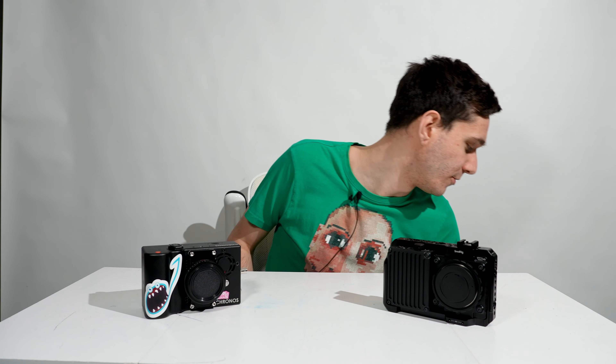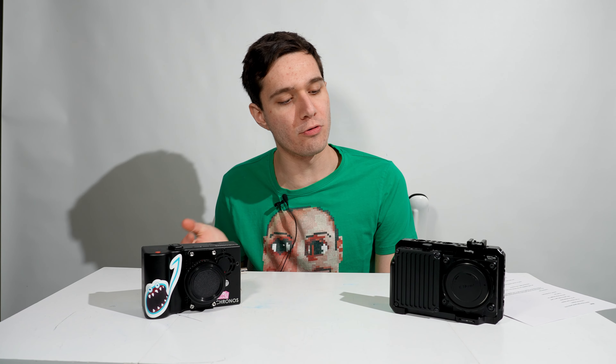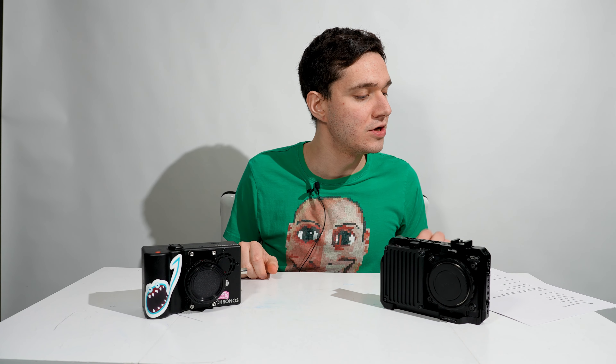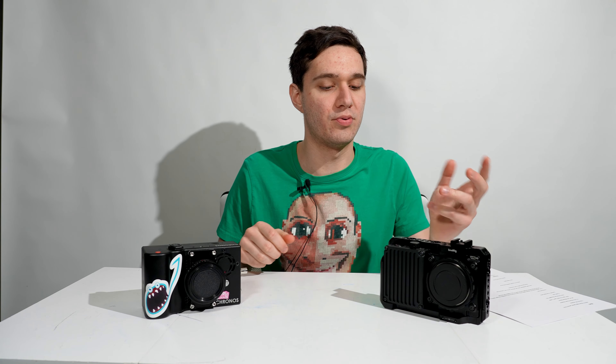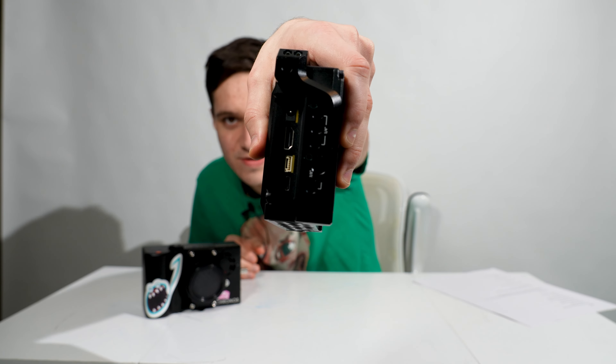Before we get into specs, let's go over what you get with each camera. With the Wave, you get the camera itself. Before, there was a 1TB version and a 2TB, but from all I can see right now there's only the 2TB version — so more storage. You get the power adapter with a circle jack, and mount shims, which are essentially like the C-mount spacers for the Kronos.